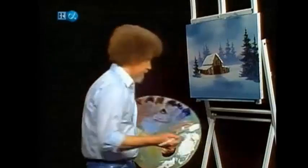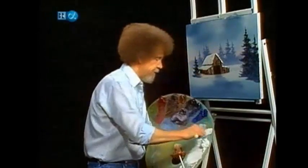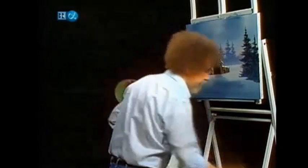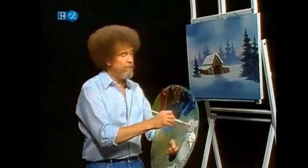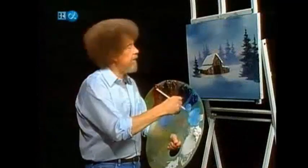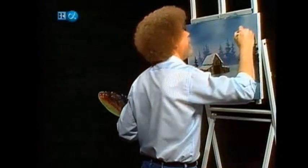Put some highlights on our little evergreens. Now I'll take liquid white, titanium white, and phthalo blue. I changed the blue — I've been using Prussian blue through the entire painting, but now I'm going to use phthalo blue because I want to highlight these trees, and the phthalo blue will stand out a little bit.